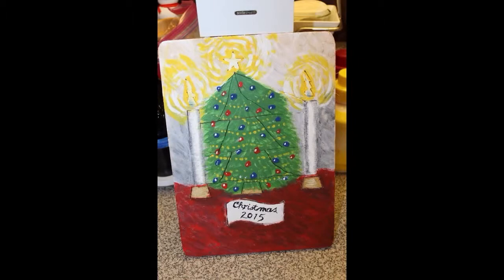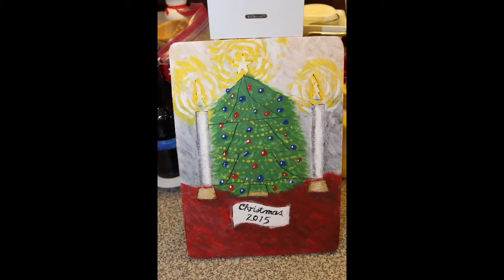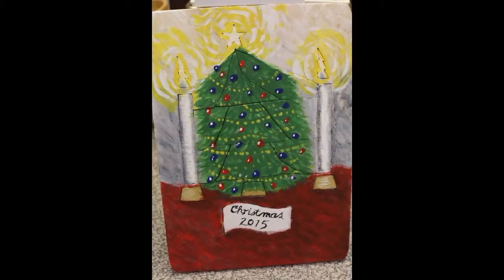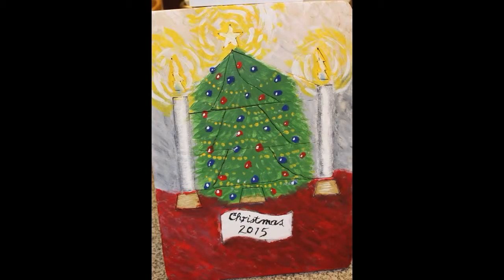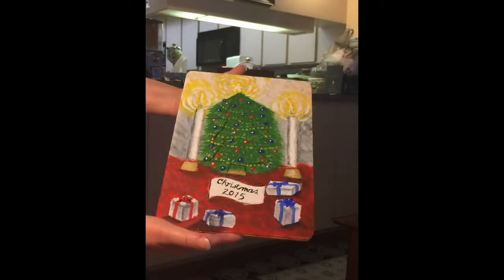This was one of the final paintings that Jennifer did. She looked at it and said, 'You know what, there's no tree like a tree with Christmas presents,' so before she finished she went back and added some presents. It really turned out to be a beautiful tray puzzle, and I think our grandchildren will really enjoy this.